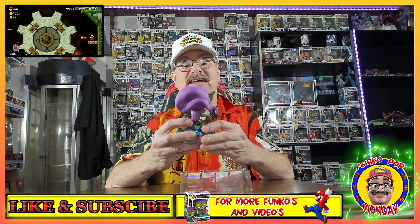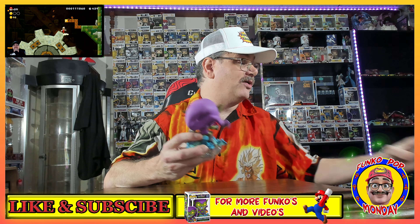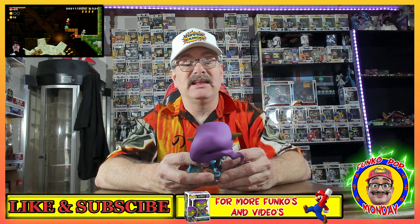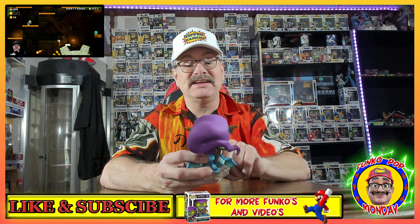Yippee yahoo, welcome back to another Funko Pop Monday, Funko lovers! Let me know down in the comment section how you guys are doing today and what you think of this new overlay — it took me all weekend and it was a pain in the butt, but we got through it.